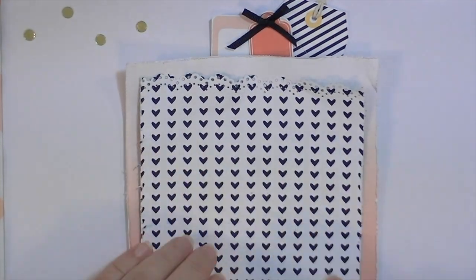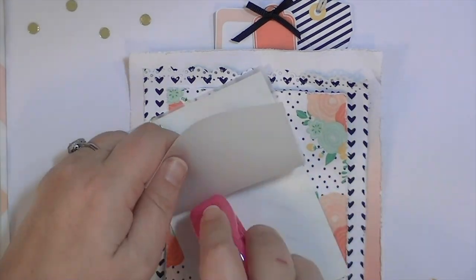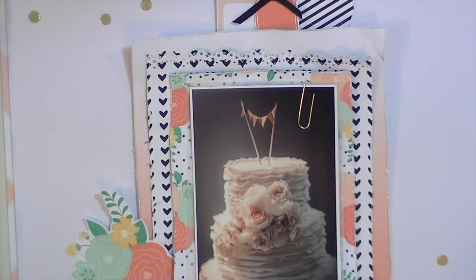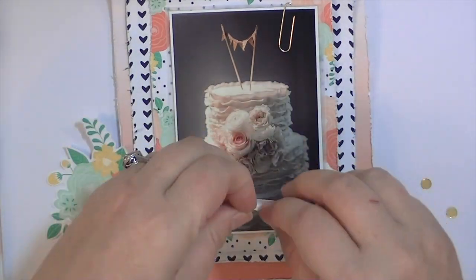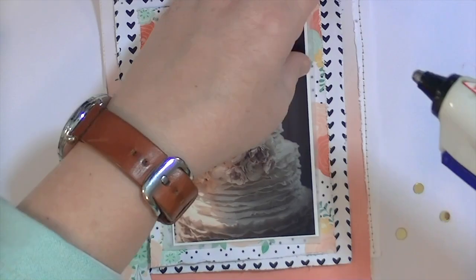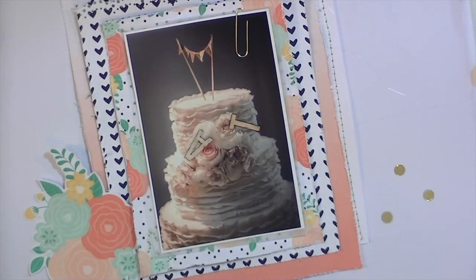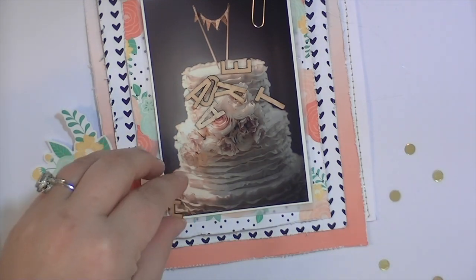I crinkled up that paper and distressed the edges and I'm just layering it. I also put a scallop, lacy kind of scallopy edge with a border punch. Here's my photograph — yes I put glue on it, but there's vellum behind it so it didn't go directly onto the photograph. Here's that big floral die cut I'm putting in the left-hand corner. I've also gone ahead and adhered some of that confetti, and here is the stitched part that held the die cuts together — it makes the cutest detail because I didn't have to break out my sewing machine; it was already done for me.